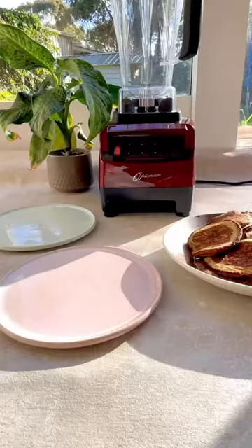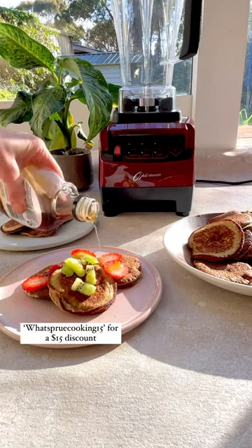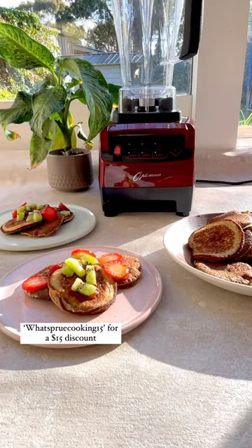Kids love having these for afternoon tea and they're great because they're full of protein to fill their tummies. Pop some pancakes onto a plate, add some fruit and a drizzle of maple syrup and they're good to be devoured. There's more info on the blender in the caption.